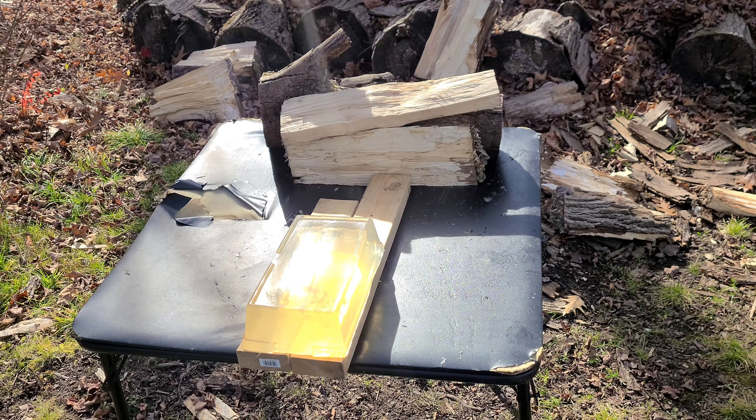That pretty much destroyed the ballistics gel. You can see some of the petals — this successfully opened up, some of them went out, looks like some of them exited here. The base is right there and you can see that expansion — it's really impressive expansion right here. Even though it's overlapped you can see it just exploded within the first inch of entry.